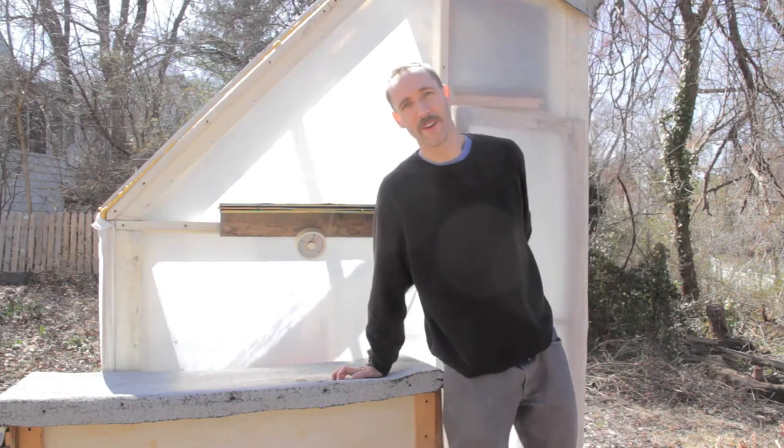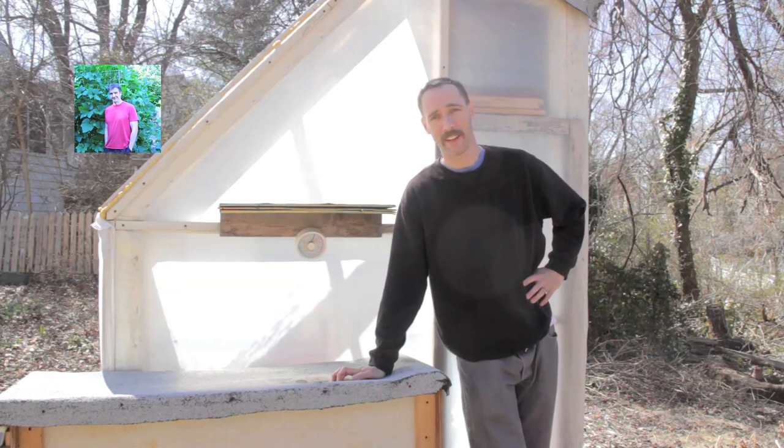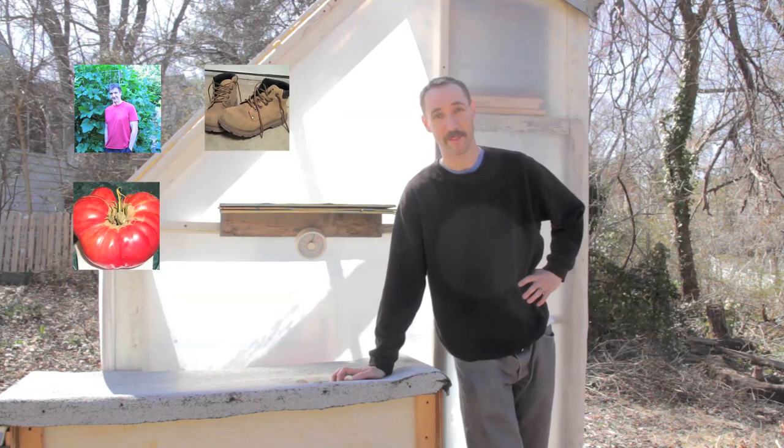Well, that's all for now. Thank you very much for watching, and until next time, remember: you can change the world one yard at a time. I hope it helps — Lord willing, I'll see you next time. Catch ya.